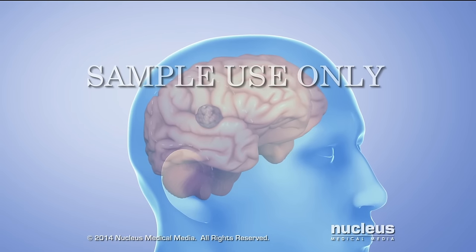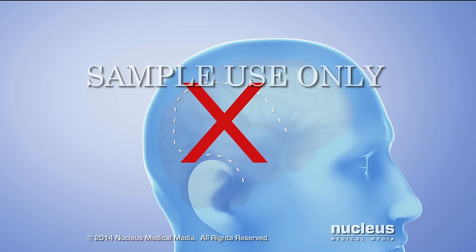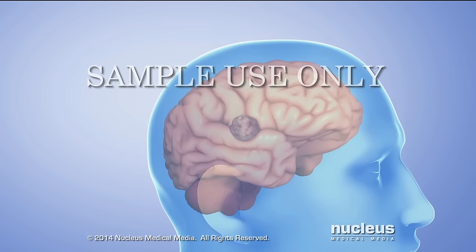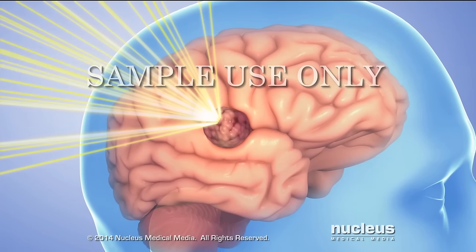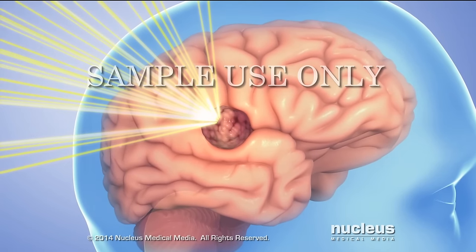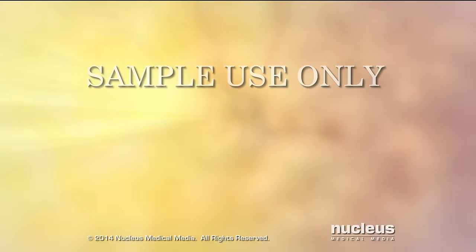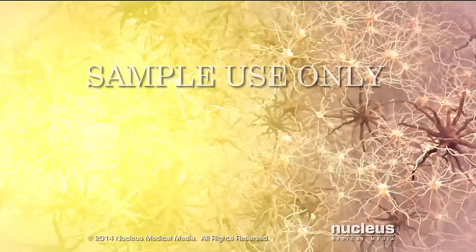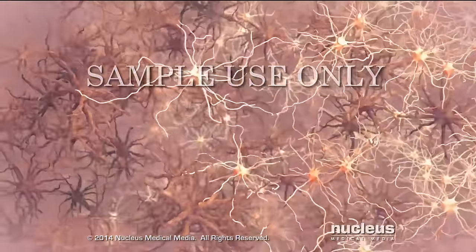The Gamma Knife is a non-invasive surgical procedure that doesn't require incisions, which are cuts through the skin. Instead, a machine precisely focuses and delivers about 200 beams of radiation onto a target area inside the head. The radiation only kills abnormal cells, while sparing the normal tissue around them.